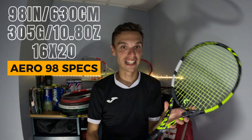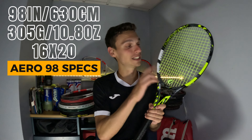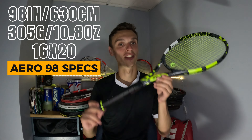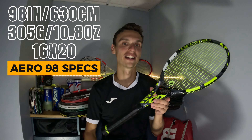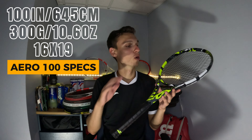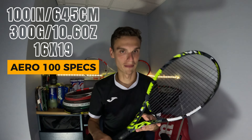For the 98 we have a 98 square inch head size with a 16 by 20 string pattern and a strung weight of 305 grams. For the regular Babolat Pure Aero it's a 100 square inch head size with a 16 by 19 string pattern and a strung weight of 300 grams.